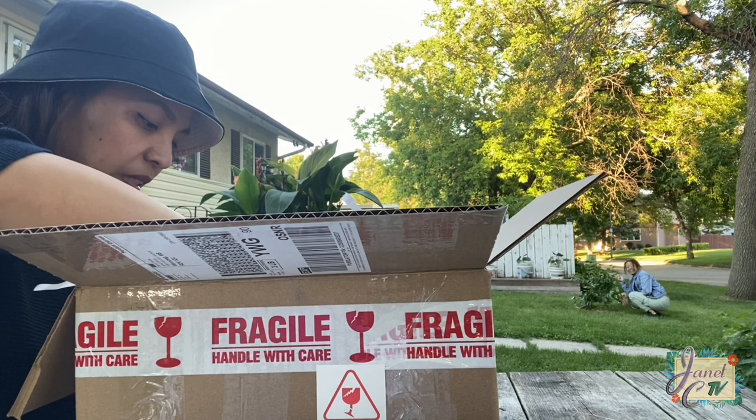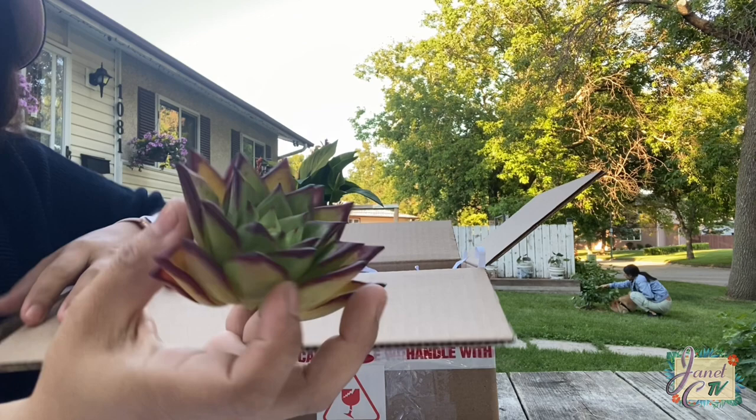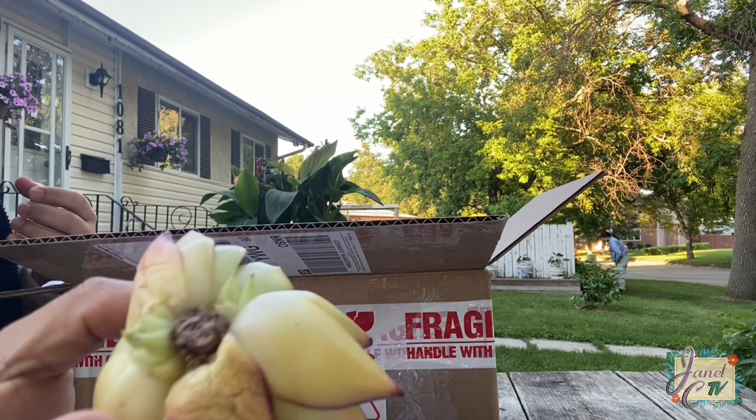My sister's excited with that cherry out there. Next one we have is Echeveria agavoides lipstick. Oh, I like this one, it's so colorful. I'm loving those red edges. Look, there's even babies at the bottom.